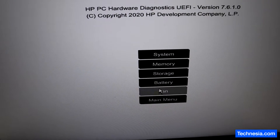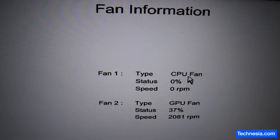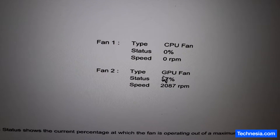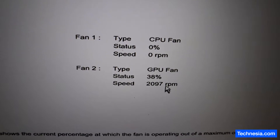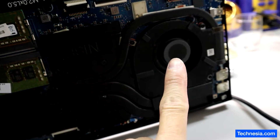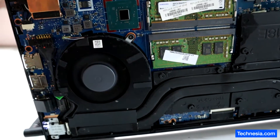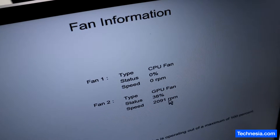Let's check out the fan readings. Fan number one, the CPU fan, is at 0% and 0 RPM. Fan number two, the GPU fan, is running at 37% and 2,000 RPM. As you can see, this is the GPU fan for the graphics card, and this is the CPU fan for the CPU.